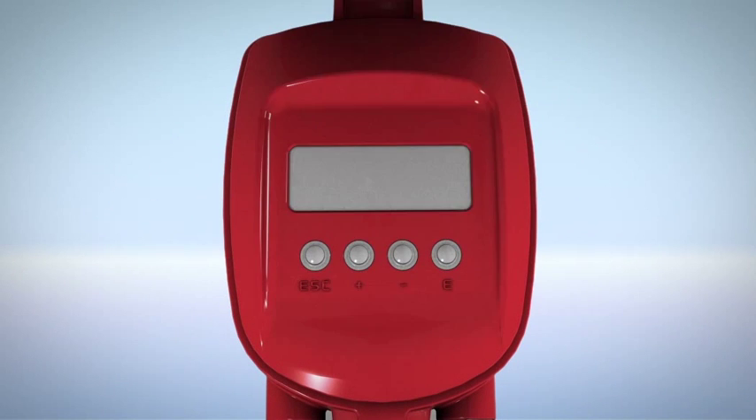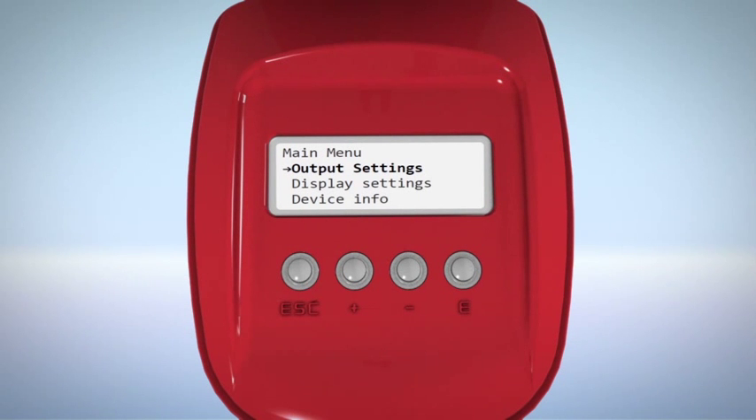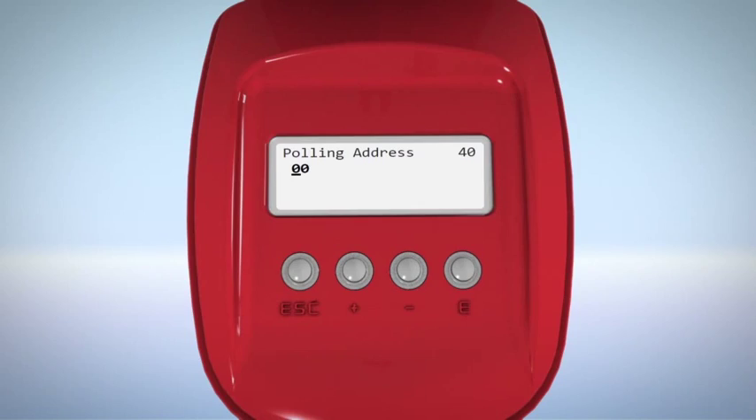Turn on the scanner and wait for the main screen to appear. To set the scanner address, scroll to Output Settings in the main menu. Press E to switch to the polling address configuration screen. Set an address from 00 to 63 using the plus and minus buttons, then press E to save.